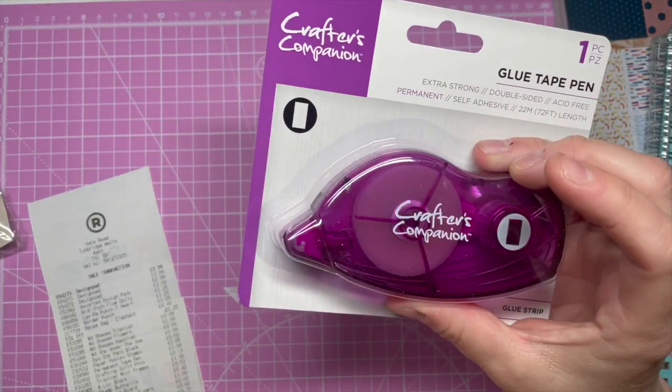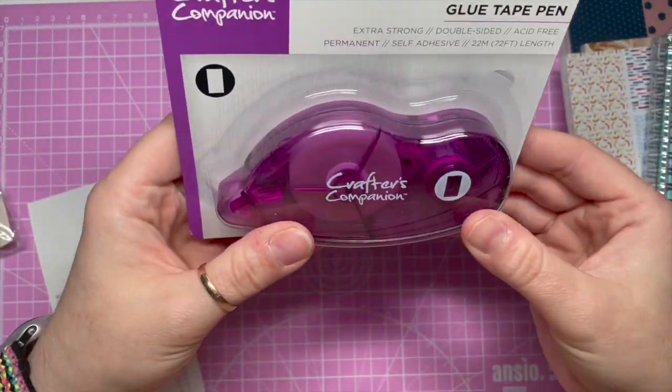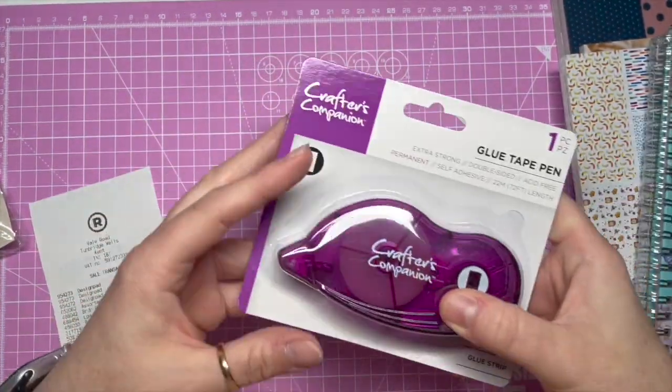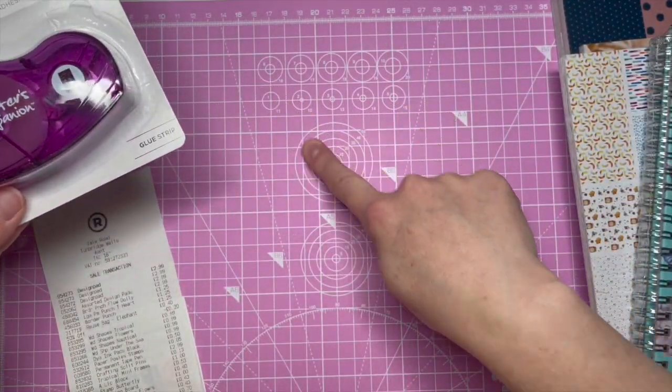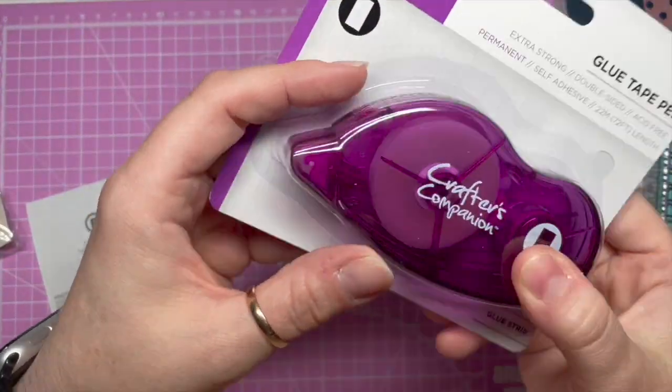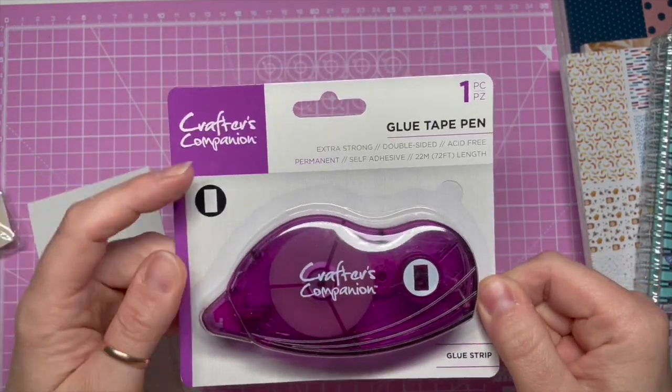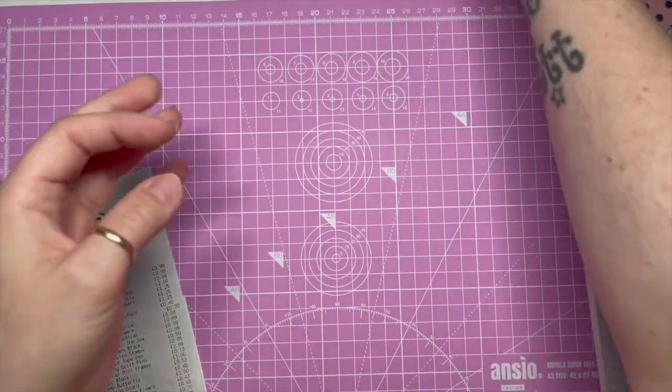I bought one of these because I don't want to run out — it's the Crafter's Companion glue strip. You know those Tipp-Ex things? It's like that but it's double-sided sticky tape. These are amazing, I love them.